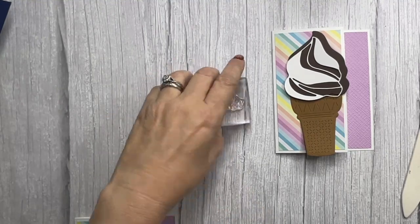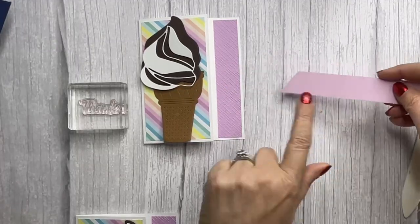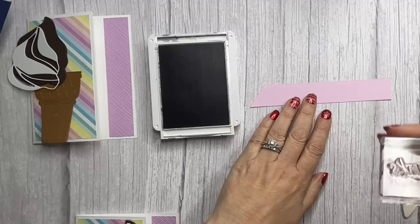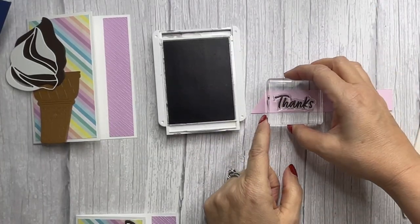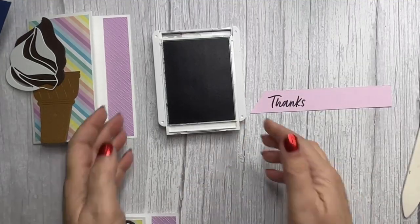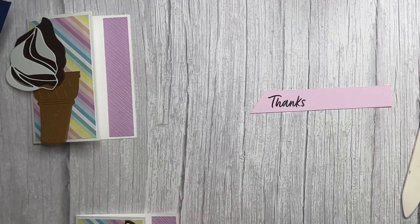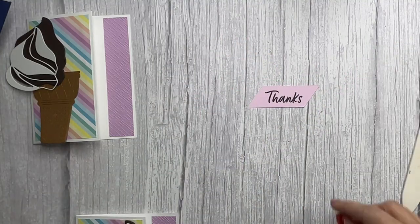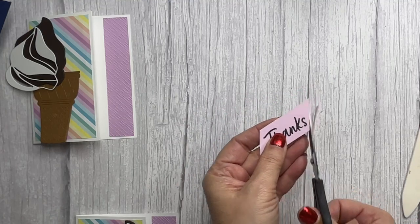All you're going to need is any old sentiment stamp. I'm going to use this one because it's already cut, and I did use Early Espresso. You can use Memento black ink or whatever you have in your stash. Then we're just going to put that there — I love the font; it does come from the Ice Cream Swirl bundle, very cute. Then you simply get your snips and put that at an angle. You can trim it closer — whatever makes you happy, there's no right or wrong.